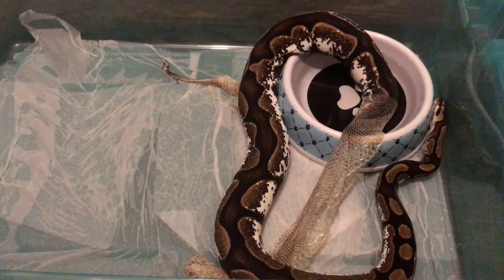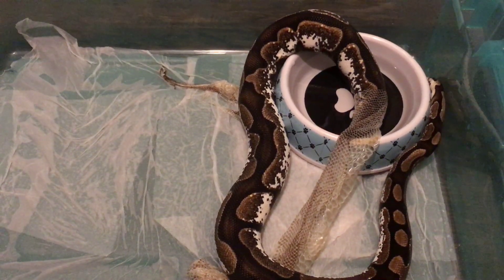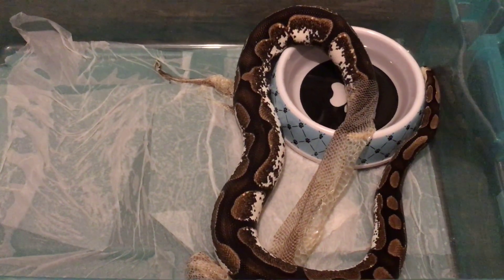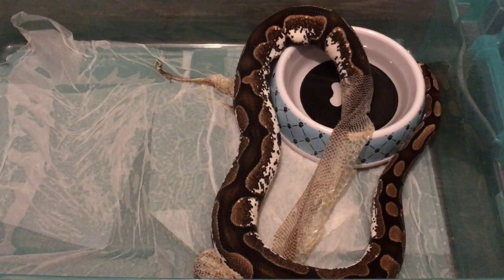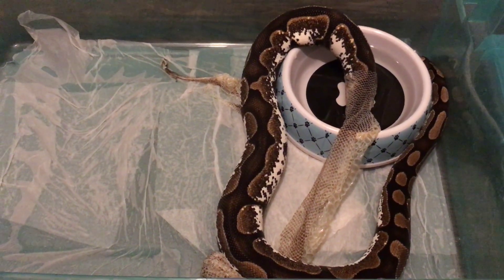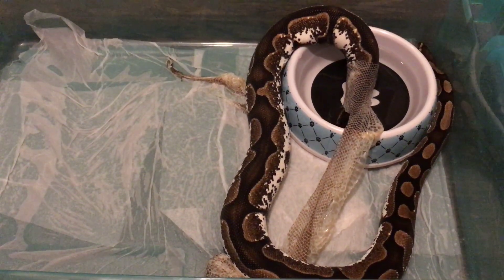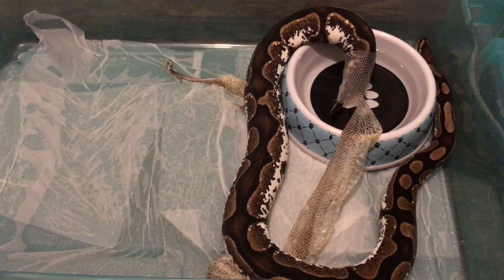I'll be doing an update video — I'll be doing my egg cutting video. That's the video y'all are gonna have to comment on for the giveaway. And I'll be doing a live feeding video pretty soon.